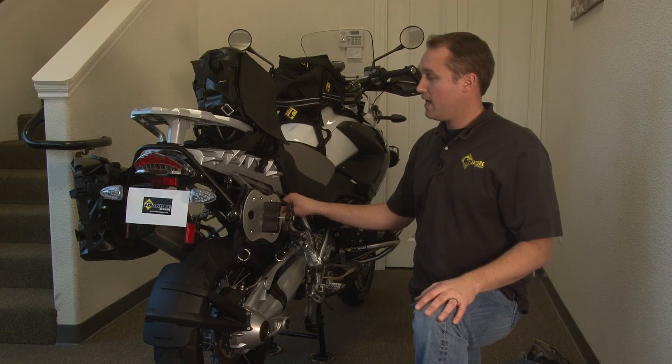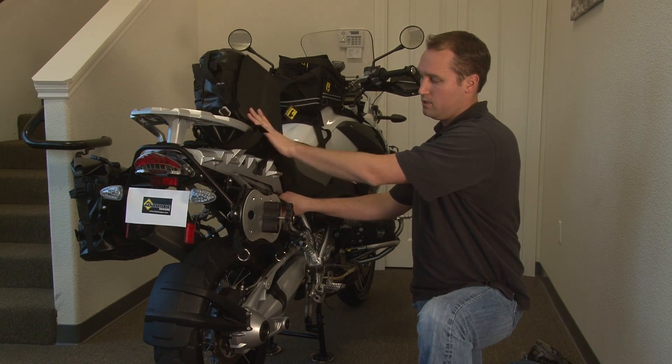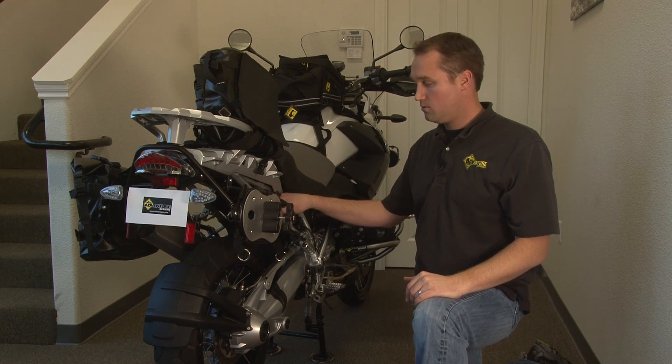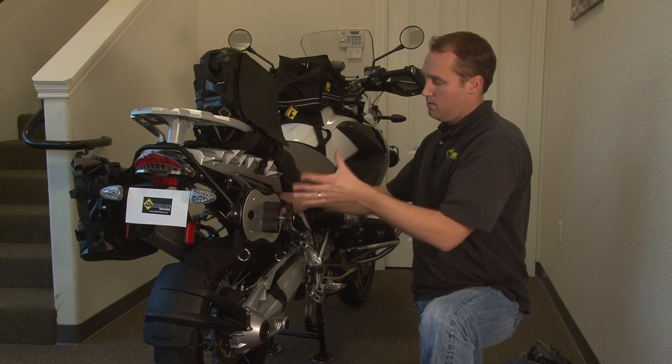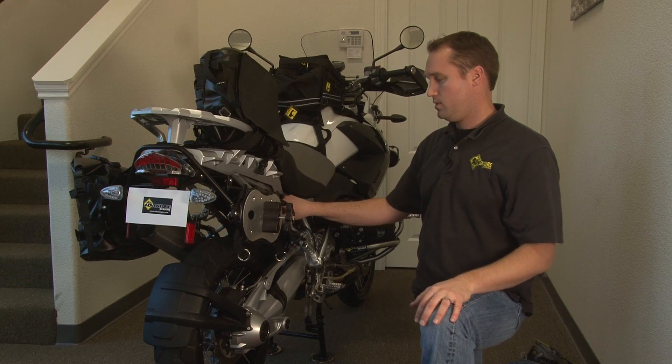We think a lot of our customers are going to have two bags. They'll have a soft luggage set, which is versatile, inexpensive, great. It's a narrower profile if you're splitting lanes and doing other things in California. But if they want to put their metal bags on, they can mount them up. So they love the versatility.